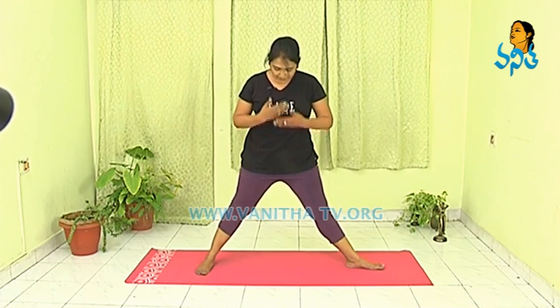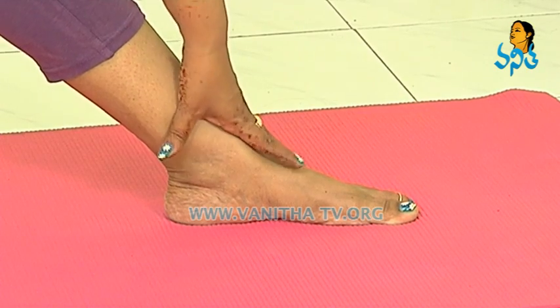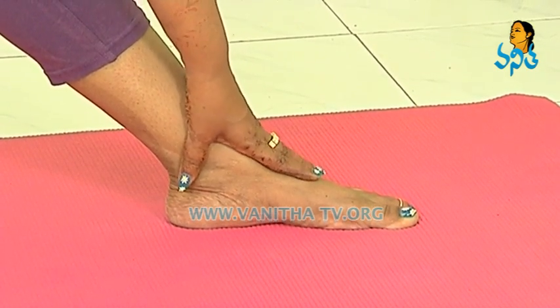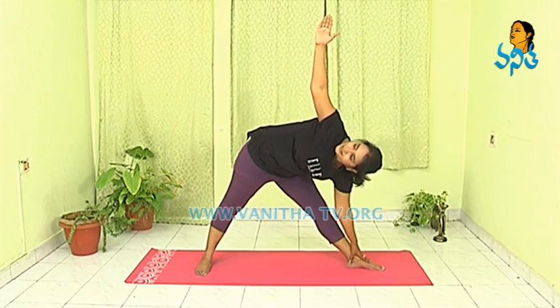Balance on both the legs. Inhale, stretch your arms to the side. And exhale, touch your feet and look up. Hold there for 5 breaths or 10 counts.